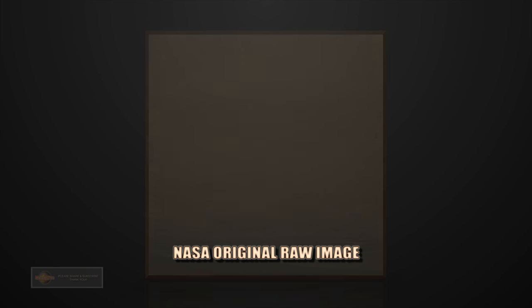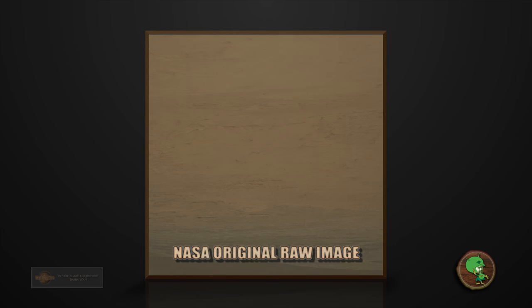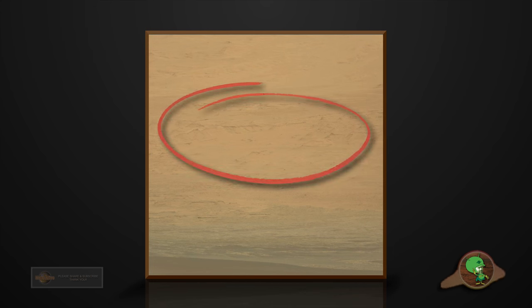Welcome to Mars Alive YouTube channel. Today we will be looking at more proof of life on Mars. Hey guys, thanks for tuning in again. Let's take a look at this raw image here from Curiosity Rover.